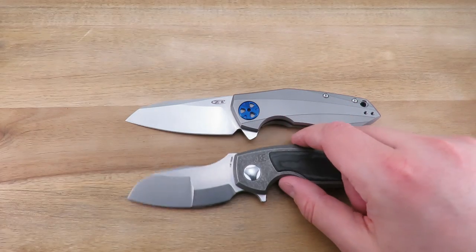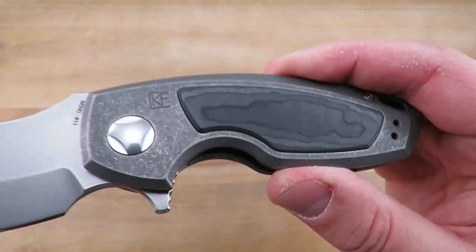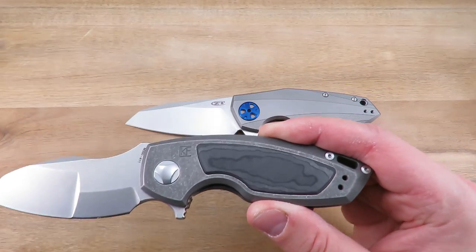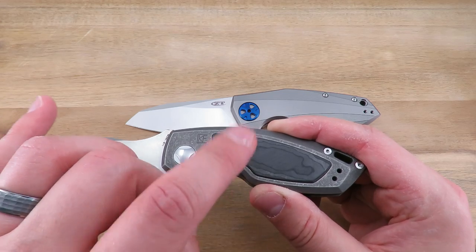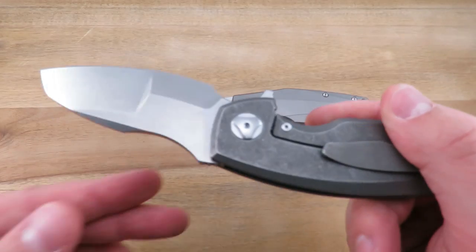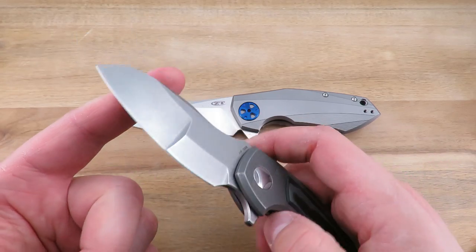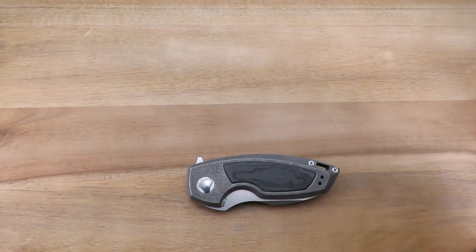Blade steel is M390, with titanium handles. This one has the unidirectional carbon fiber inlay. Other variants of this model have C-TEC or shredded carbon fiber in various colors — red, blue, green, purple, and so on. Titanium pocket clip and titanium backspacer. That should do it for the specs.